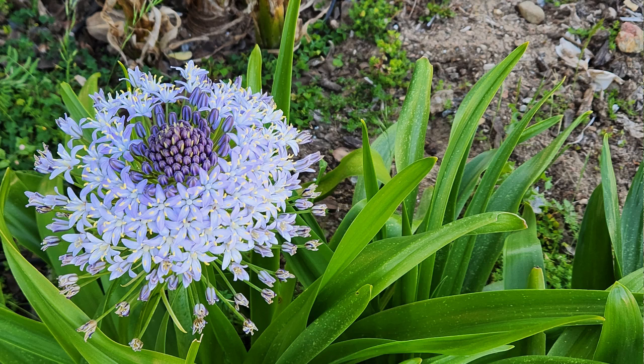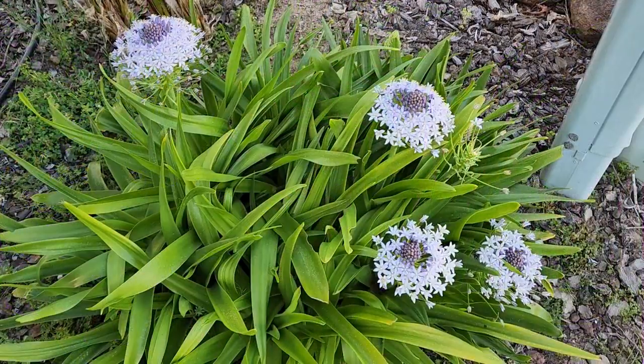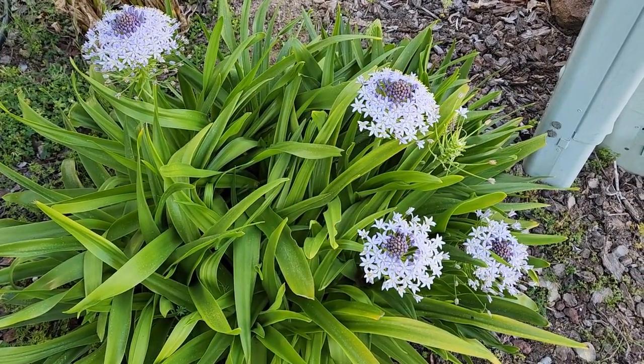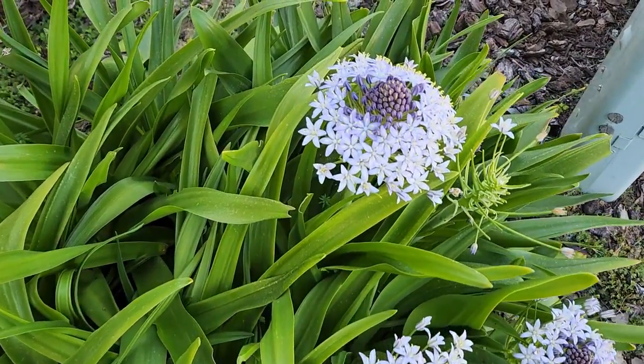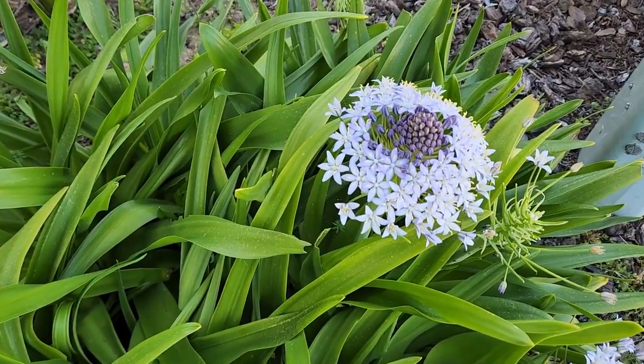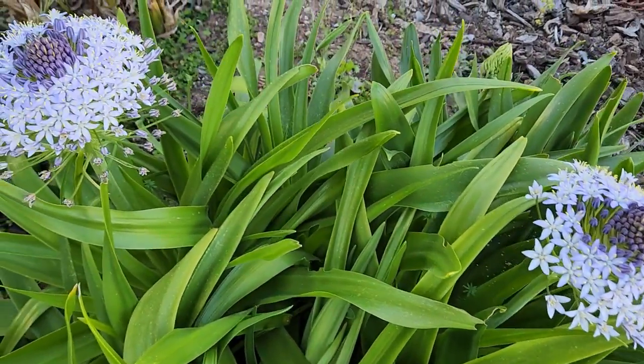Scilla peruviana is a beautiful flower. When it blooms, a flower stalk comes out and it doesn't have just a few flowers — four, five, eight — it has hundreds of star-shaped flowers which start to open from the bottom to the top, and the whole stalk lasts for at least three to four weeks. The advantage of bulbous plants is that you plant them once and they keep producing flowers year after year when the season arrives, and they're pretty much maintenance free. Scilla peruviana is pretty much the same.